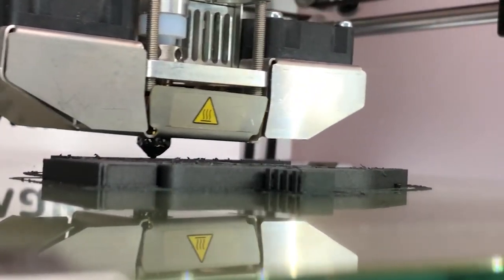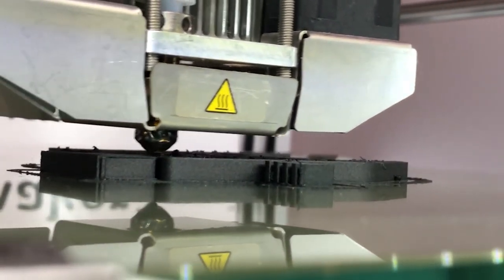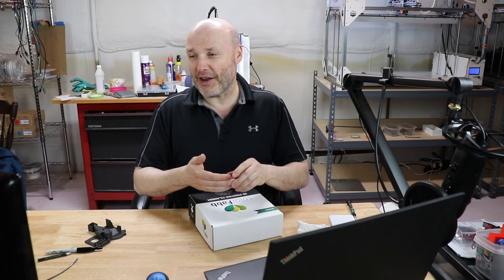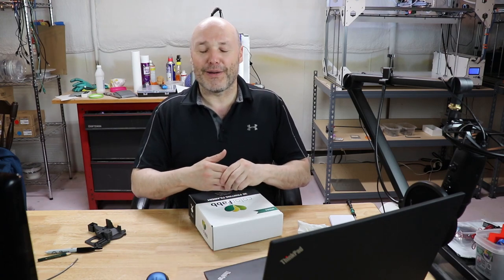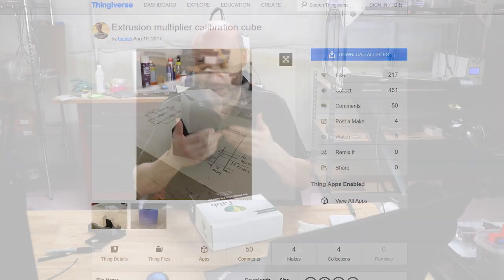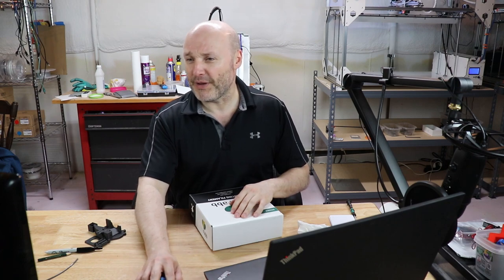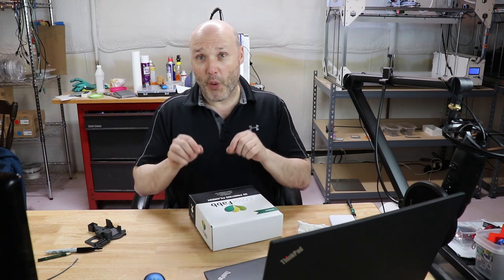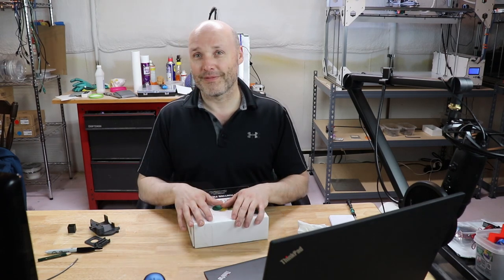I found 254°C for the first layer and then 250°C after that. For cooling, this stuff sets up pretty quickly — I found 25% cooling was just right. As always with any new filament, I recommend doing a couple of test prints. An extrusion multiplier test is a really good idea to figure out your flow. After testing, I found my extrusion multiplier was 0.90 — some people go higher, but for me it wound up lower.